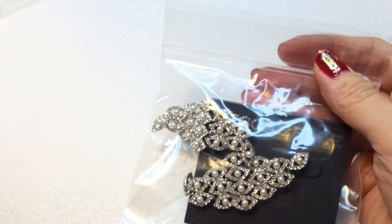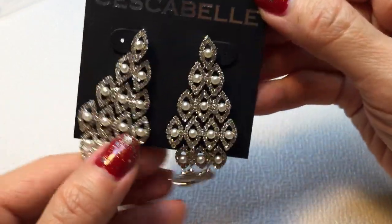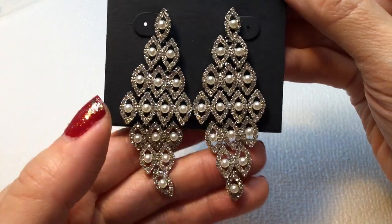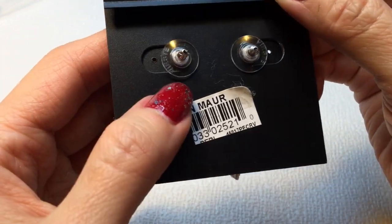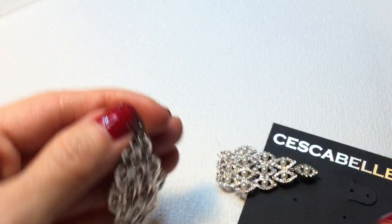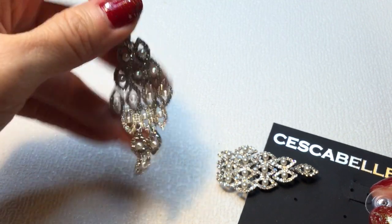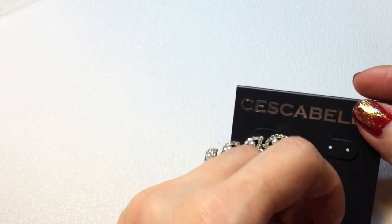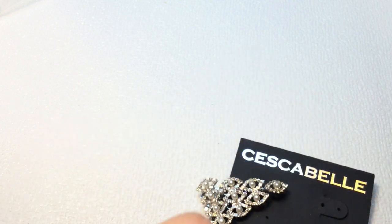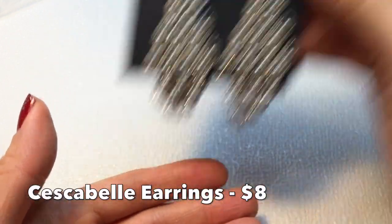Next we have some pretty earrings by Saskabel — very beautiful, they have a lot of movement. They're gorgeous rhinestone and pearl earrings, studded and all linked together with just fabulous movement. You can imagine yourself dancing with these moving around. Very beautiful. I've never heard of this brand before but I love these a lot.